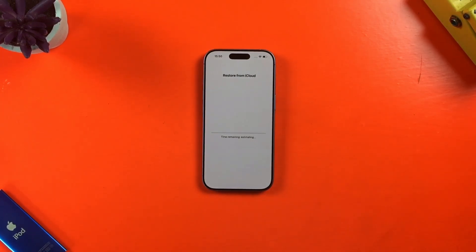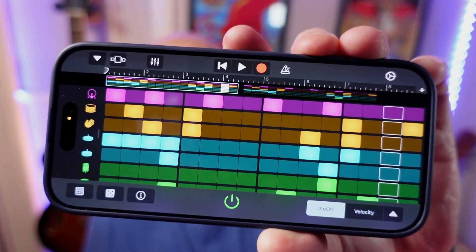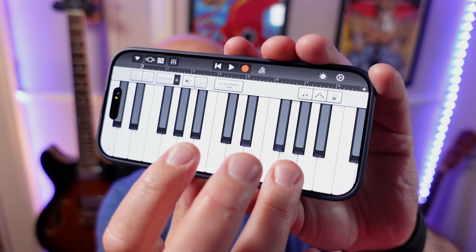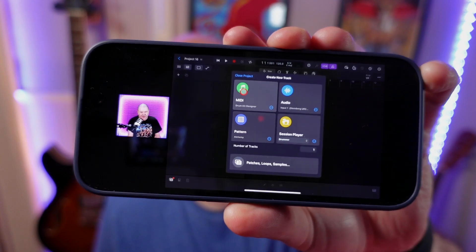Restoring from iCloud didn't actually take too long — about 15 to 20 minutes overall. Now that it's done, I can dive in and start using my new iPhone 17. All of the apps that you bring across will download in the background, but can be used as soon as they are downloaded.